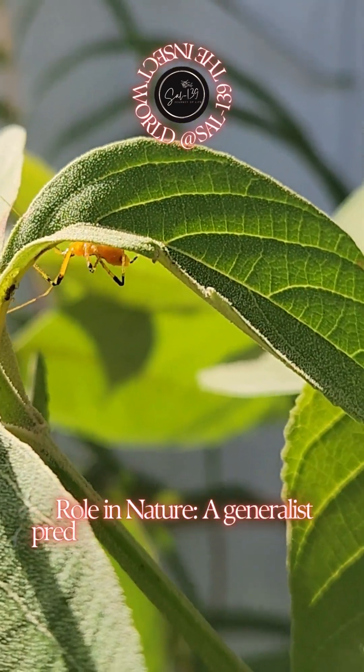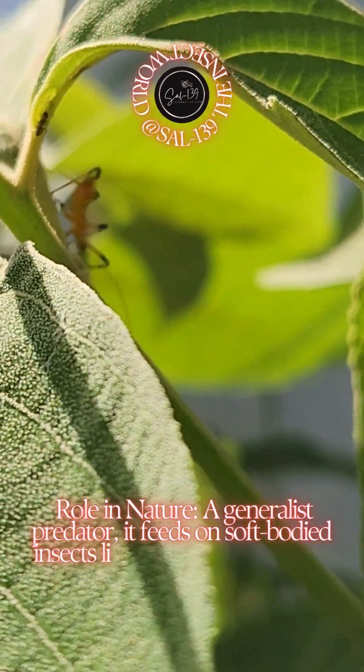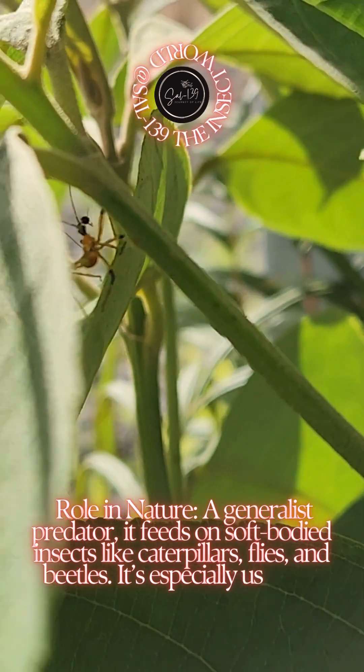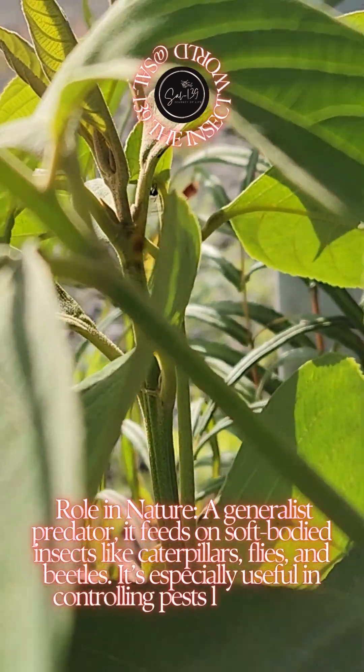Role in nature: a generalist predator, it feeds on soft-bodied insects like caterpillars, flies, and beetles. It's especially useful in controlling pests like the fall army worm in cornfields.